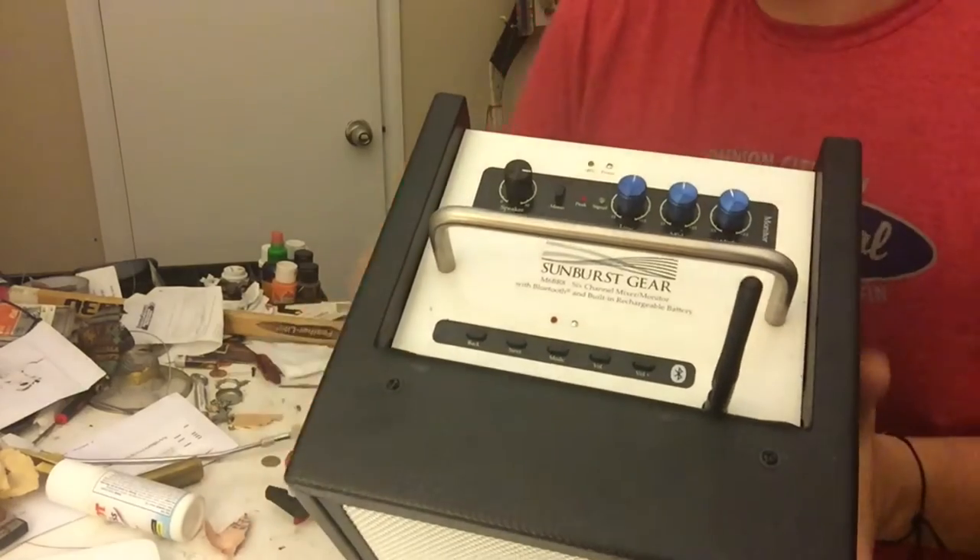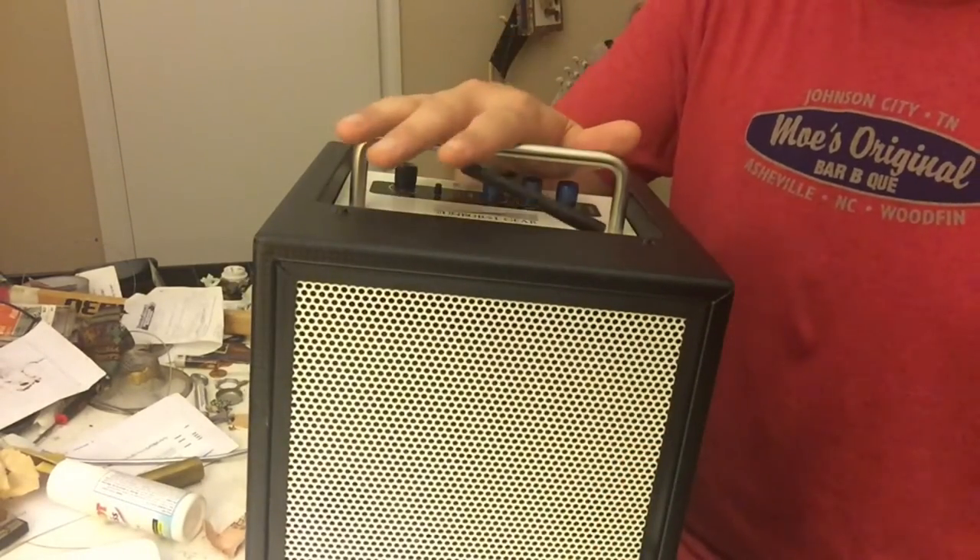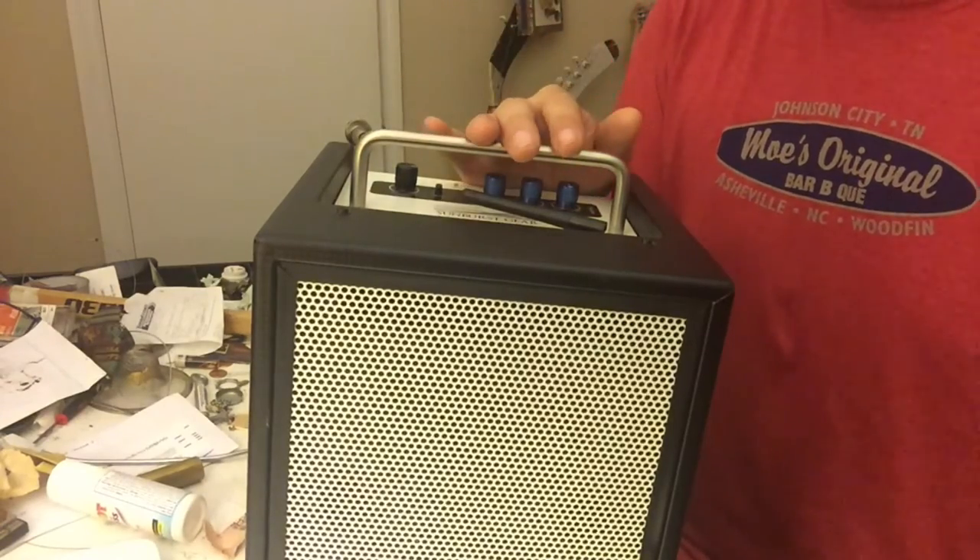At the top we have the controls for Bluetooth and the antenna for Bluetooth, as well as the main high, mids, and lows, and the speaker volume. That covers all the features of the speaker itself. This is about a 30-watt speaker. I use two of these for a lot of my acoustic shows, and for full band shows I run these as monitors.